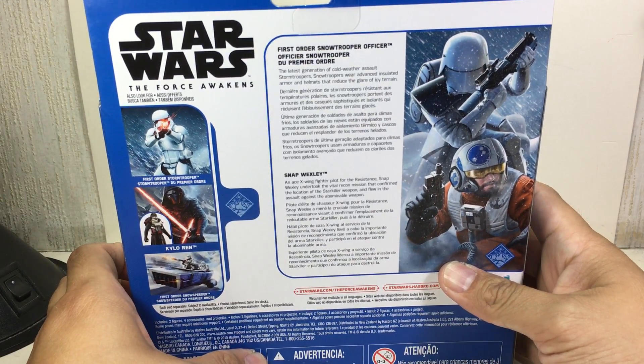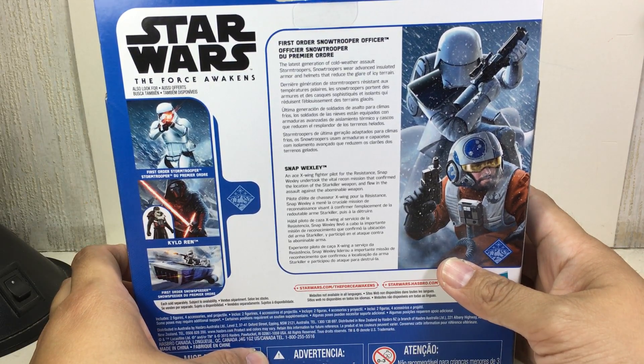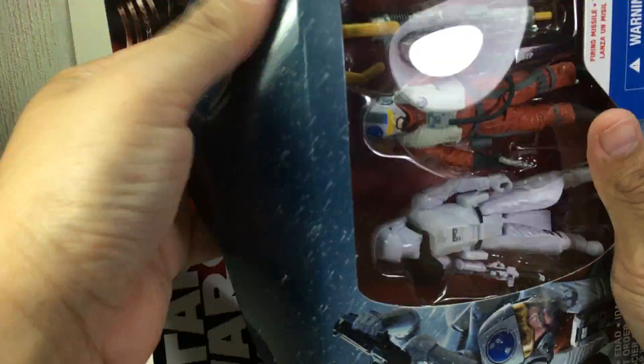First Order Snow Trooper Officer — 'Officier Snow Trooper du premier ordre.' Snap Wexley. Okay, let's open it up.